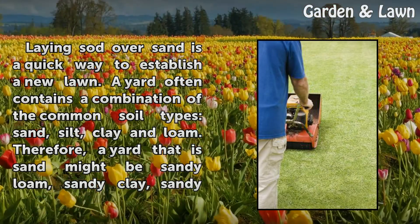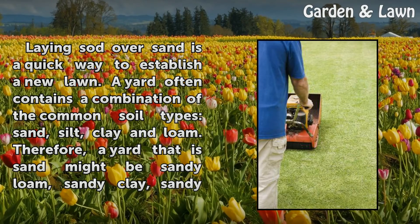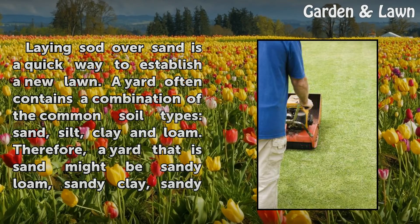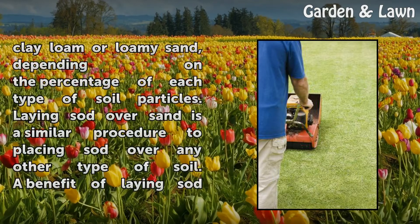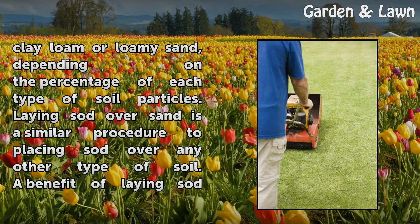A yard often contains a combination of the common soil types: sand, silt, clay, and loam. Therefore, a yard that is sandy might be sandy loam, sandy clay, sandy clay loam, or loamy sand, depending on the percentage of each type of soil particles.